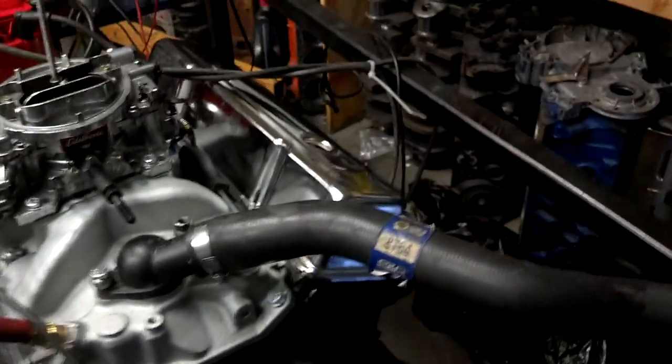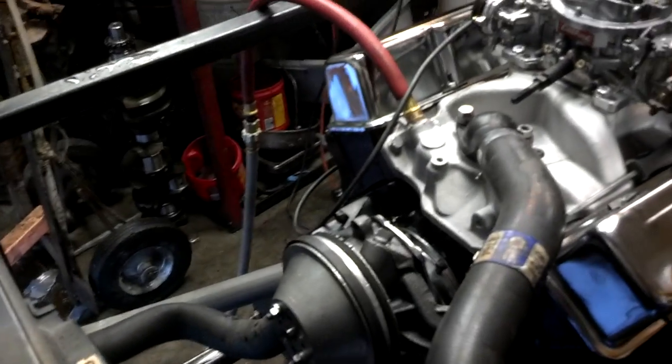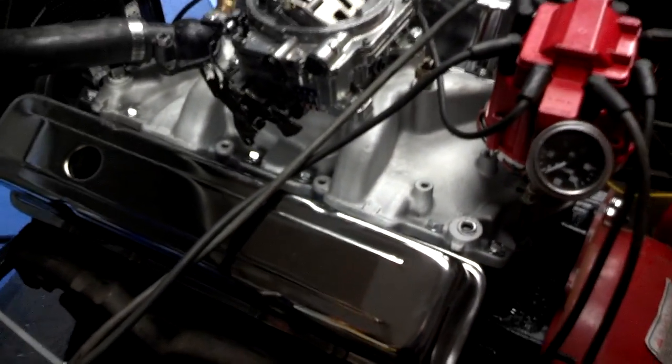We assembled the engine with pretty much the best of everything — all new valves, new valve seals. Now this is a truck motor going into a 4x4, so it's got an RV-type cam in it. It's what we call an Engine Pro MC1730, great for off-road vehicles. So it does have a smooth idle.